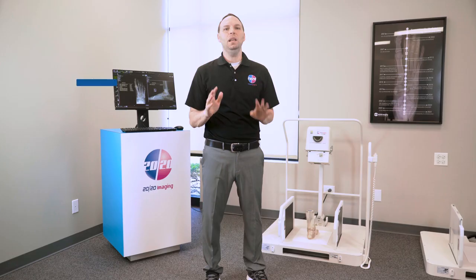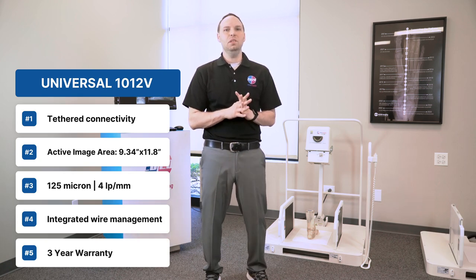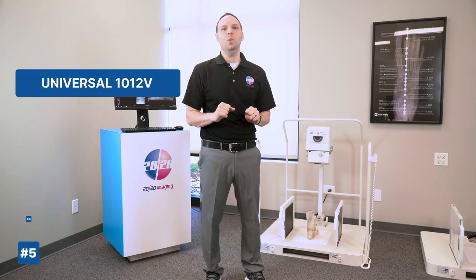With a 9.34x11.8-inch active image area and a 125-micron resolution, it's designed for precision and reliability, backed by a 3-year warranty.